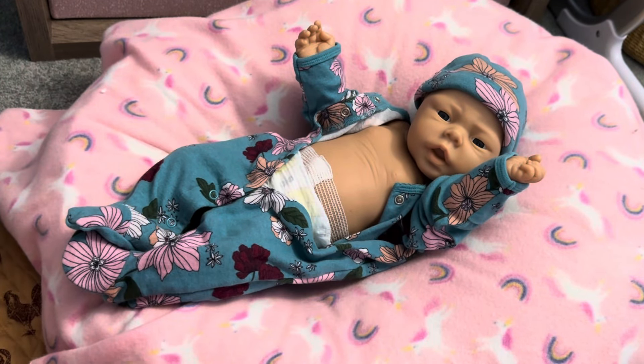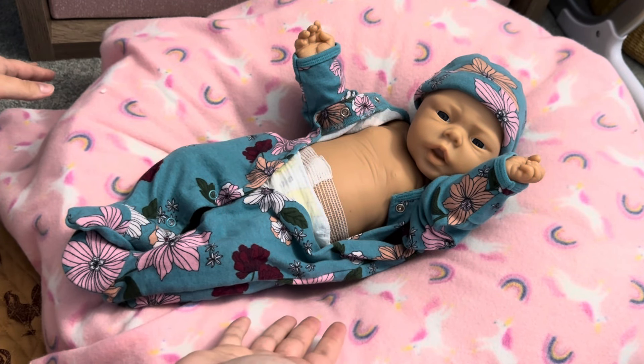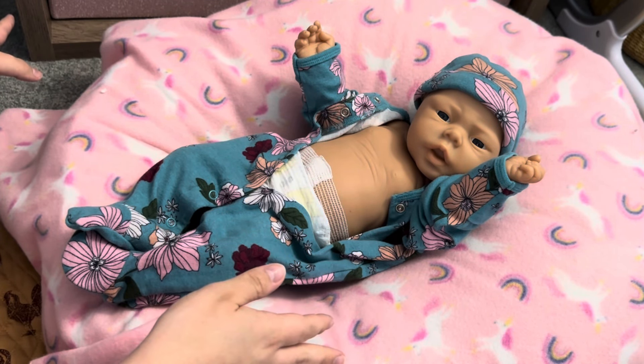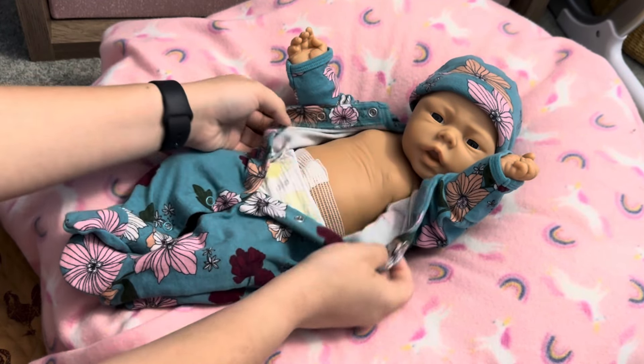Look at her — oh my goodness. I almost want to keep this open because it's just so cute. I think I will for some pictures. But it will look really cute when it's all buttoned up too. Love it.